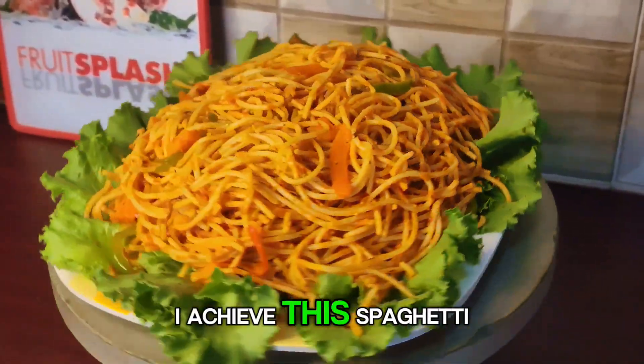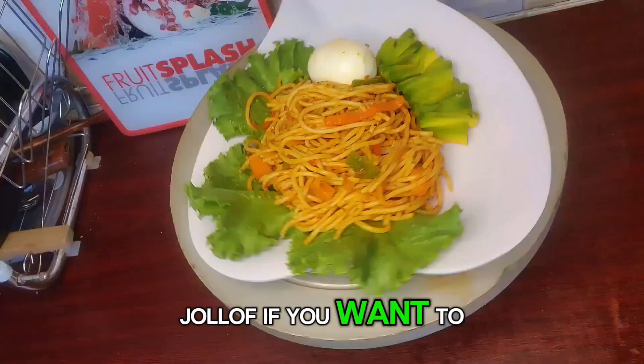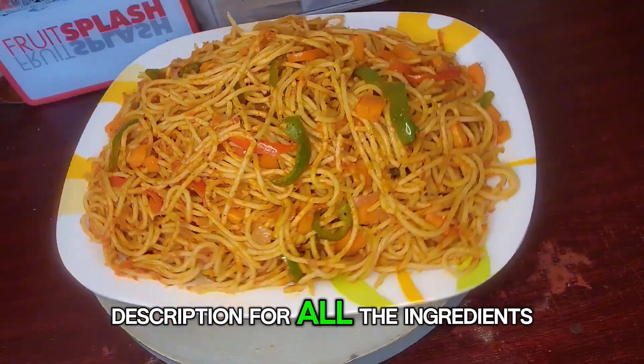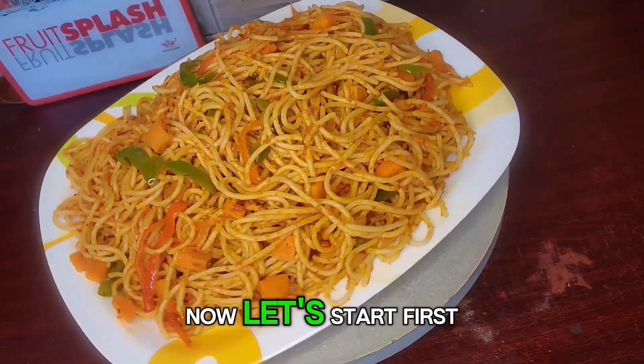You might be wondering how I achieved this spaghetti jollof. If you want to know, kindly stick around. Check the video description for all the ingredients I use. Now let's start.